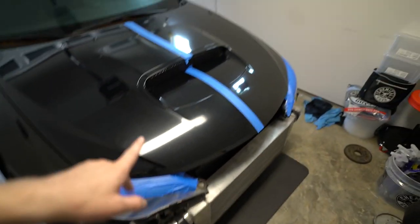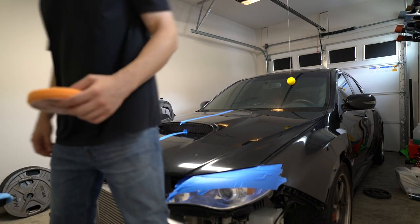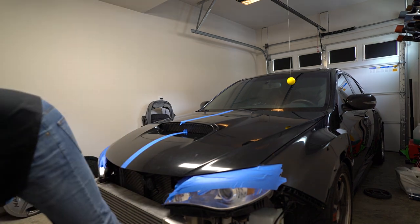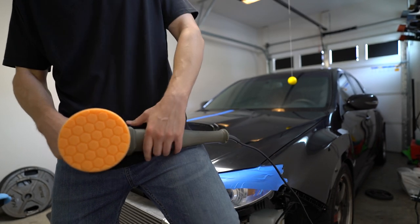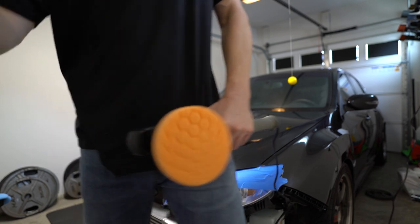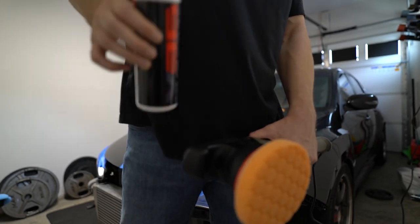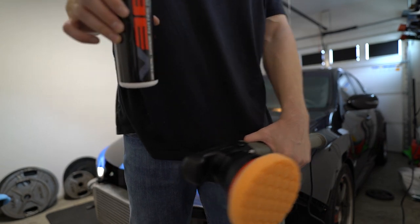I can already tell this pad is going to get dirty when I'm polishing — this paint is crazy. I've got the Torq 15 dual action polisher here with a heavy cutting pad, and I'm going to start with a medium, lighter cut first just to test the paint and see how far I have to go, because I don't want to destroy it.